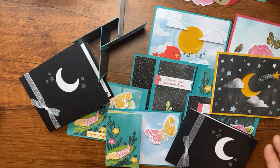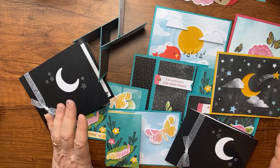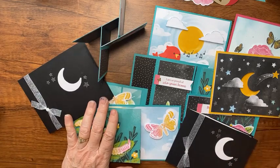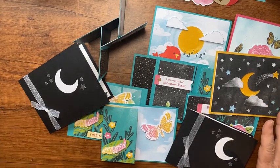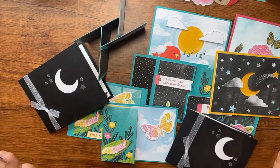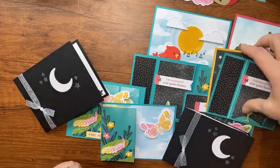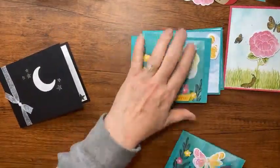If you're interested in next month's Paper Pumpkin kit, be sure to subscribe — you can get a monthly subscription and it automatically bills and comes to your front door, or you can go to my online store and purchase a single kit. Enter the code and when Paper Pumpkin ships on May 15th you'll get yours. All the pictures of my cards are on my blog too. I'll see you back here on Thursday for another video — thanks for watching, have a great day, bye-bye!